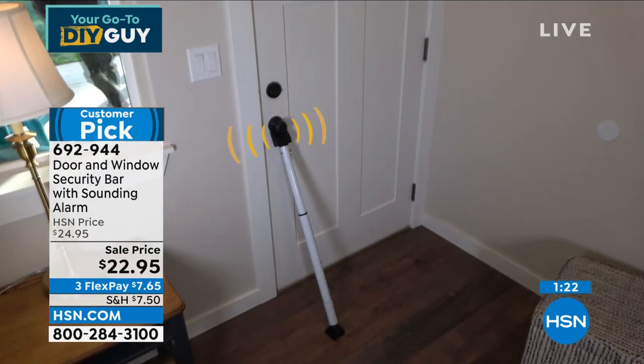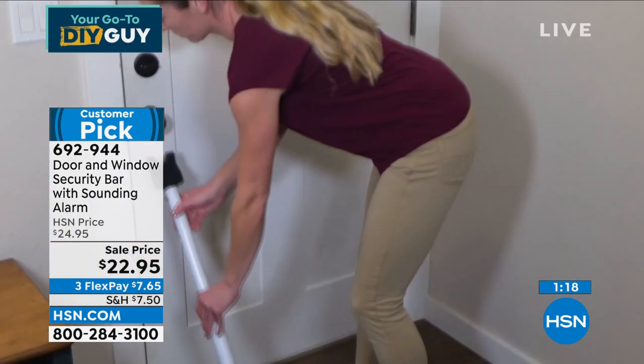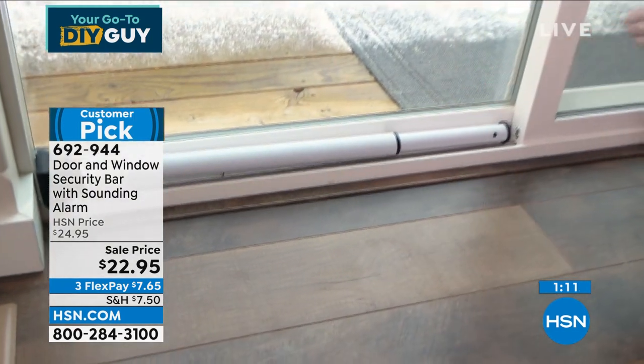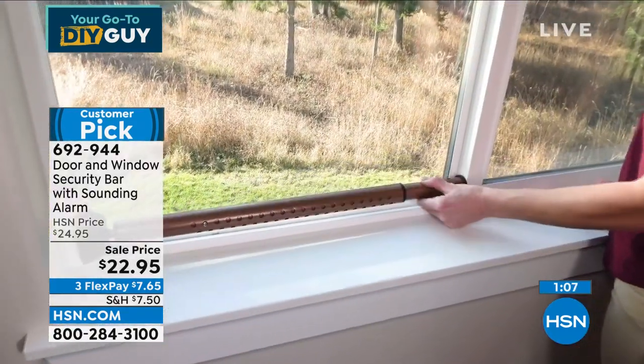We've got a little sale price on it today. Get it home, put it on that door you're worried about. If you want to get two — front door, back door — you will sleep better at night. I don't know where you live, but crime is everywhere. This gives you that extra bit of precaution — the ounce of prevention that lets you sleep well at night.